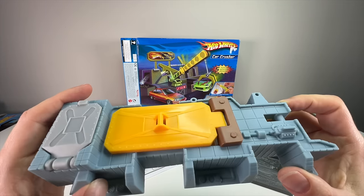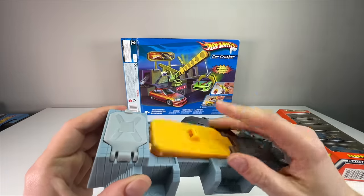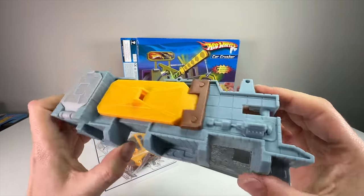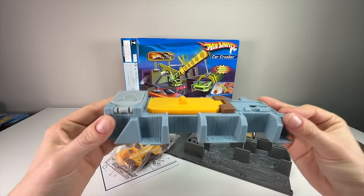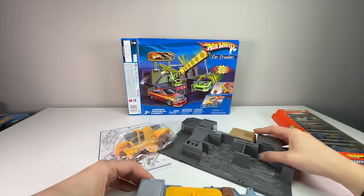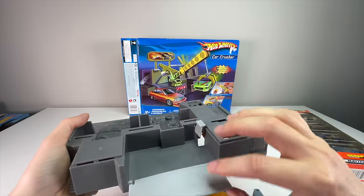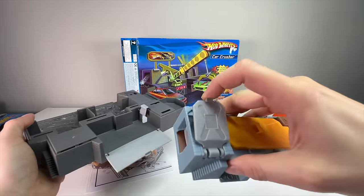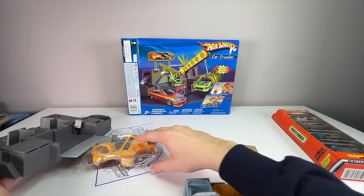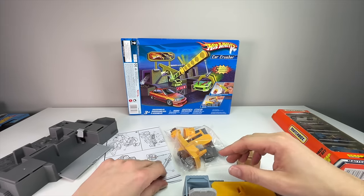So here it is — looks pretty realistic with a V8 engine powering the hydraulic ram. If you've never seen this set before, I'm happy to be sharing it. This is the top part where you actually load the car in — the car goes down into a little trap door, and when you press the eject, it pops out a little cubed, squashed car, which is awesome.